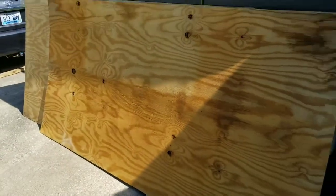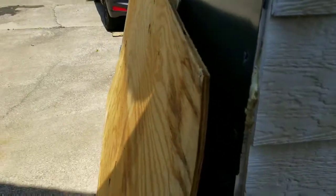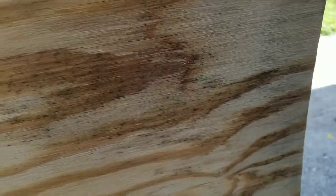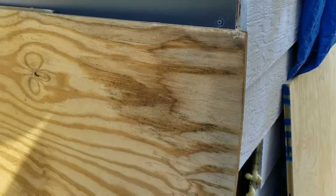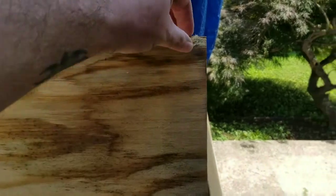I had these boards on the roof and they kind of got bowed from the tarp pulling down on them, and they also got discolored. I don't know if that's mildew or what. I don't know if I can use this material for the roof or what I'll have to do, because I guess water seeped into it and the tarp kept the moisture in.